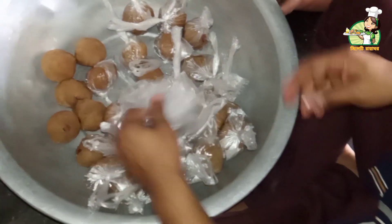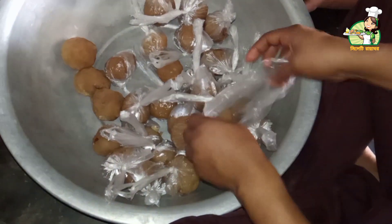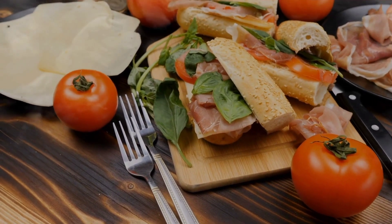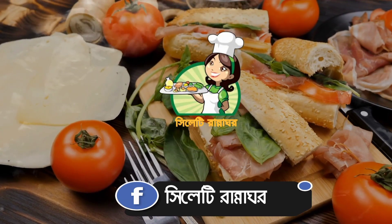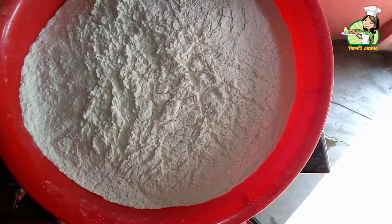Assalamualaikum. Welcome back to my channel. I will show you the recipe — I will show you how to make it. This is the first thing I have learned.